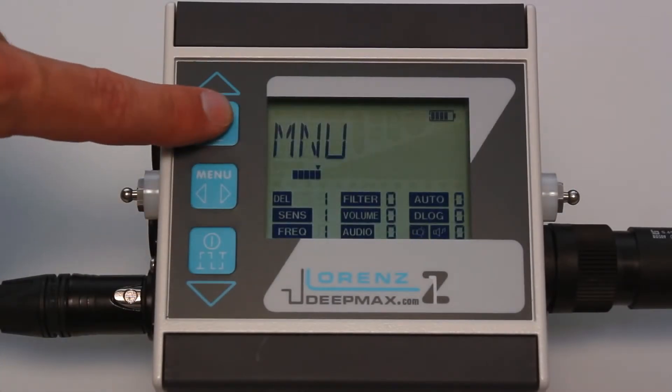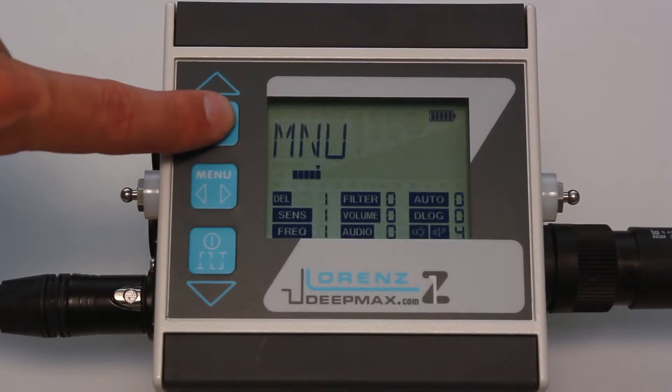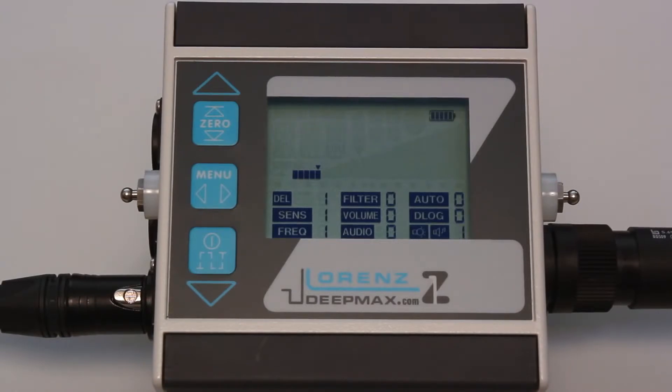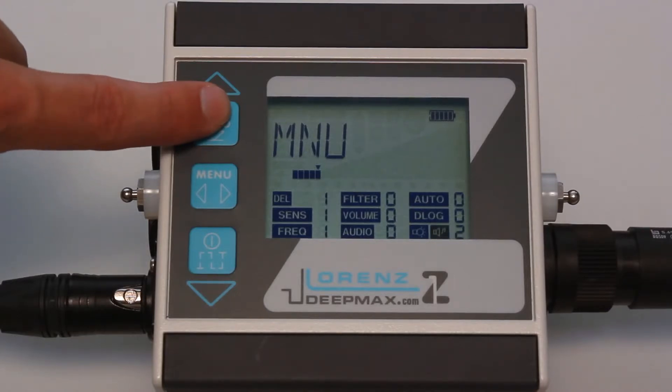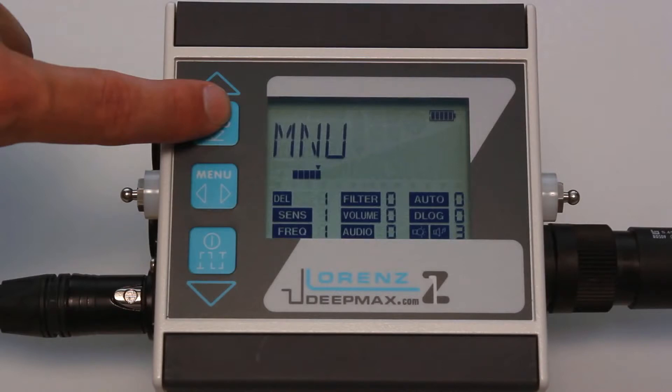Light adjusts the backlight of the display from zero (off) to nine (bright). Tone provides a range of different audio signals depending on the metal objects. Position one: a ticking sound with increasing frequency for all metals. Position two: frequency and threshold increase simultaneously. Position three gives a high tone for nuggets and a low tone for all bigger ferrous or non-ferrous metal objects in ground modes one, two, or three. Position four: a low tone will indicate ferrous metal objects, and a high tone will occur when non-ferrous metal objects or hand-sized or larger ferrous metal objects are present.